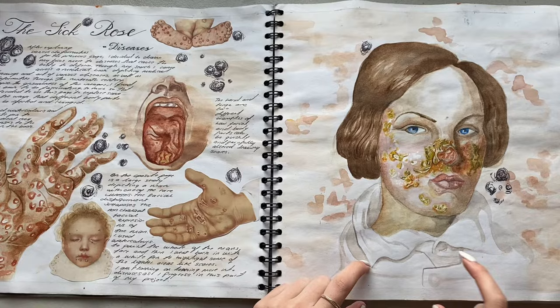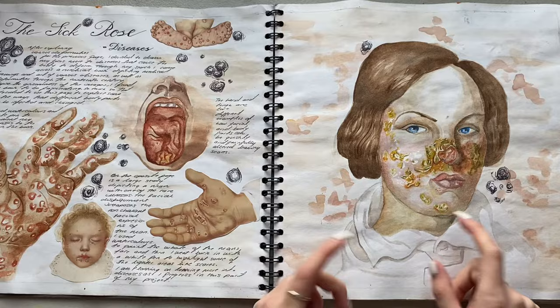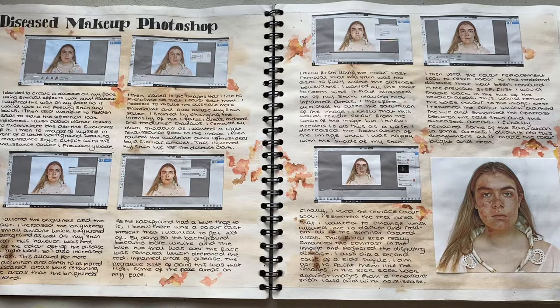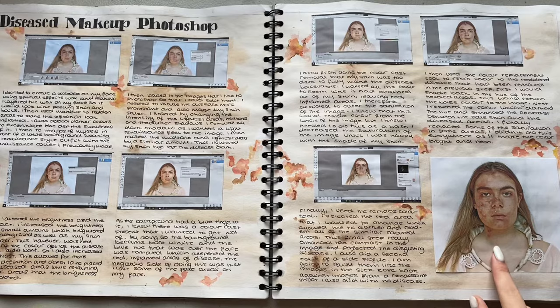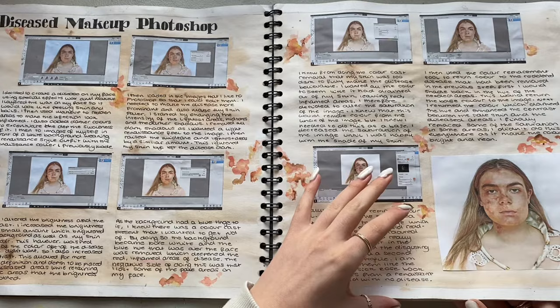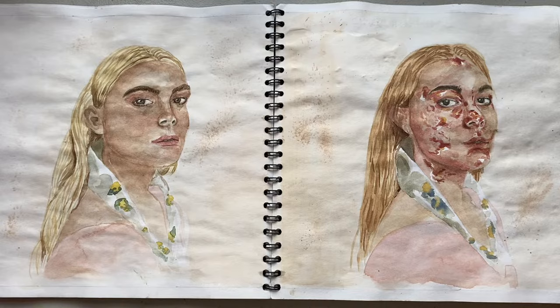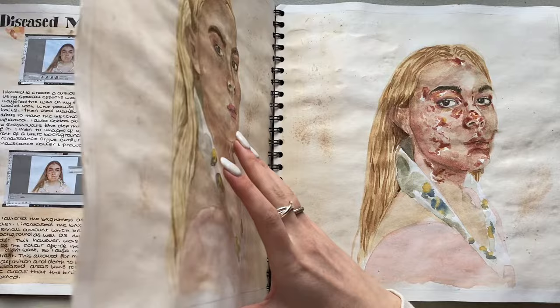This was the start of lockdown - I remember doing this in lockdown. These are all watercolour, and there's white pen on this as well. This was me making myself look like I had some kind of disease - I did my own diseased makeup, and then I edited it to make it look worse. I used special effects wax and then I painted them. And then some side ones - so it's kind of the before and after. These are my costume pieces that I used in portraiture, so I'm linking it all in together - I'm being clever.